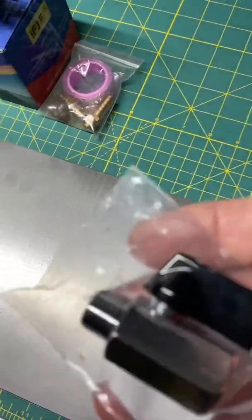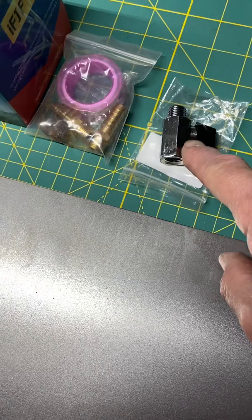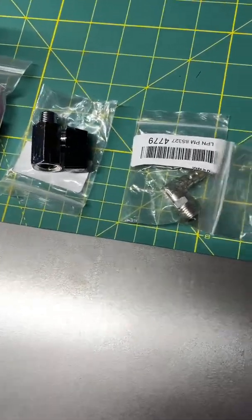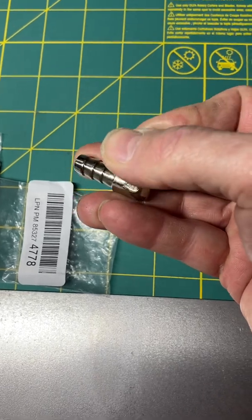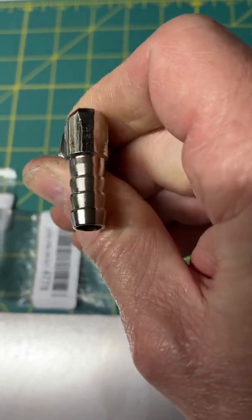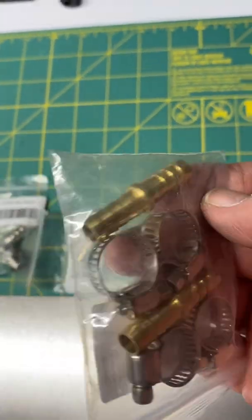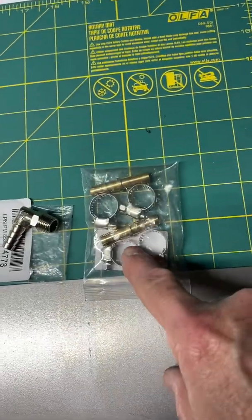I also ordered a ball valve that I can put on the input side to the filter. If I want to shut the fuel line off, that would replace one of these barbed fittings going into the filter. I also ordered two 90 degree 5/16 barbed fittings, and these two barbed fittings swivel — the barbed fitting can actually swivel without leaking on the threaded connection. I also got two 5/16 barbed to barbed connectors that will allow us to tap right in to where the existing fuel filter is.